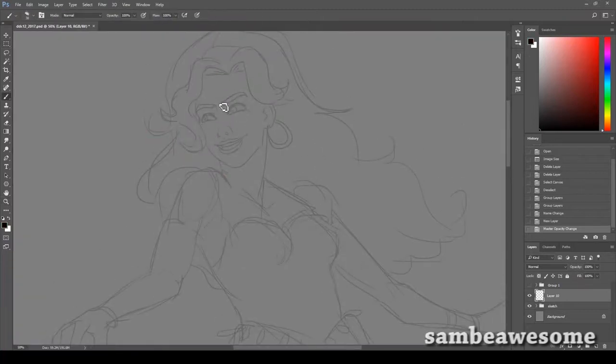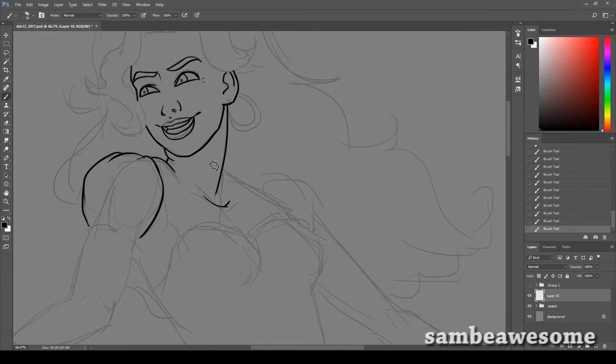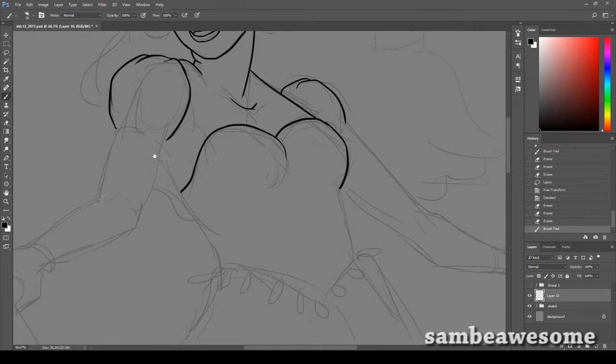Hey you guys, it's Sam and welcome to the hashtag Disney Drawing Challenge 2017, hosted by myself, Crazy Comic Lady, and Barry Zem. Links in the description down below to their channels as they're also participating and they've been making some pretty outstanding, amazing stuff. So definitely check them out if you haven't already and go subscribe because they are not only amazing artists but also amazing people. And this theme is draw a Disney wedding or a wedding outfit.